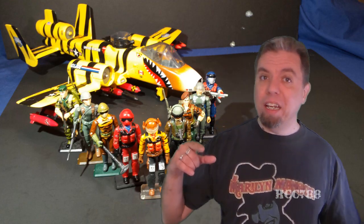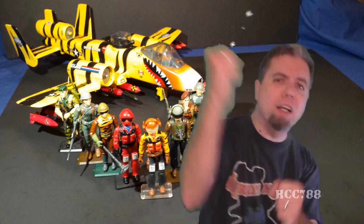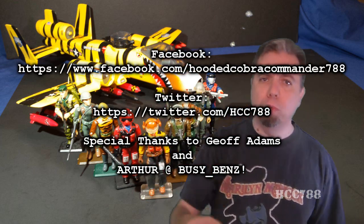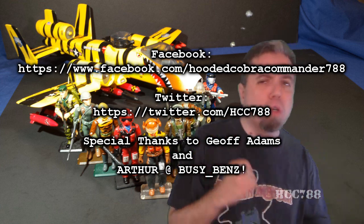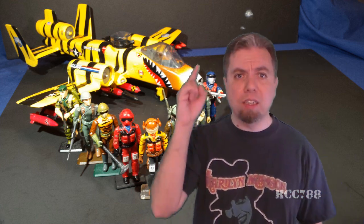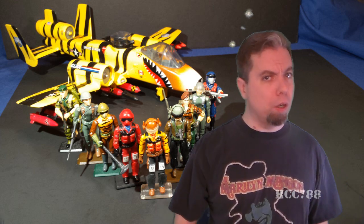That was my review of the 1988 G.I. Joe Tiger Force Tiger Rat. We have more Tiger Force toys coming all this month — you don't want to miss it. Make sure you thumbs up on YouTube, subscribe on YouTube, like on Facebook, follow on Twitter. That is the fuel that keeps this channel going. Don't forget to check back next week for another vintage G.I. Joe Tiger Force toy review. And until then, never forget: only G.I. Joe is G.I. Joe.